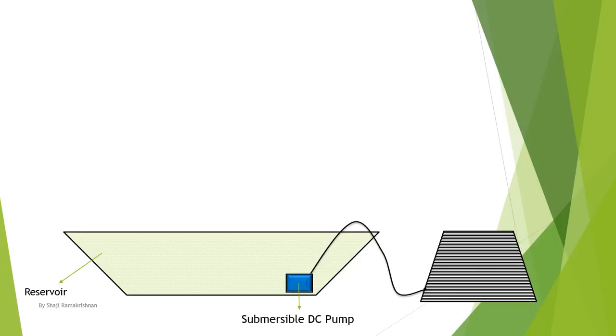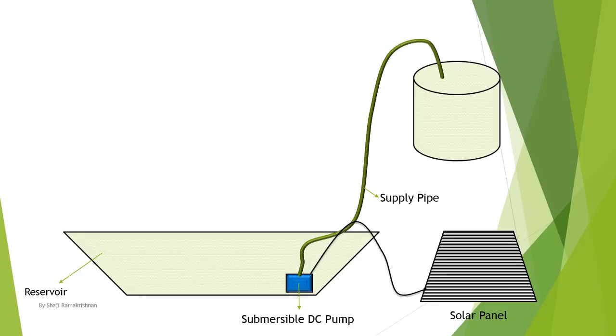Let's see how the system works. I have a main reservoir which holds nutrient water. There is a submersible DC pump powered using a solar panel. The DC pump pumps the water to a secondary storage reservoir.